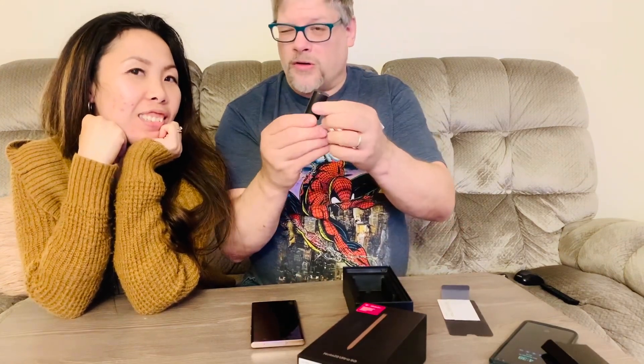Hey, someone opened it and put it upside down — you're supposed to take it out like this. So there we are, we get the bronze color. It comes with a nice cardboard insert and SIM card information.